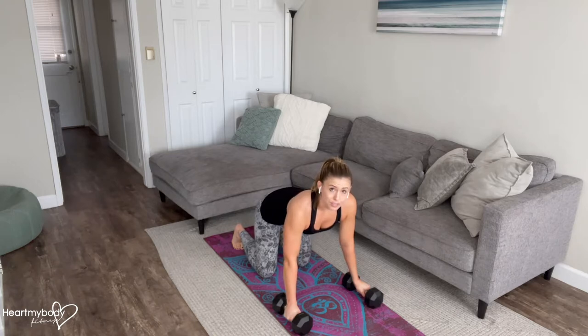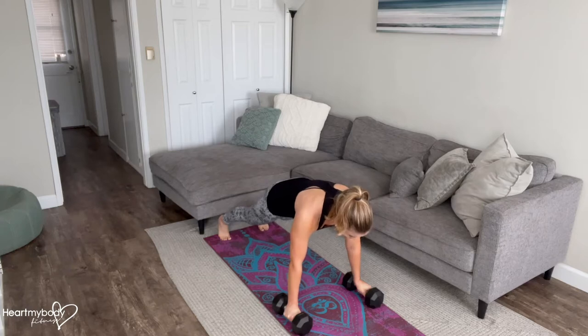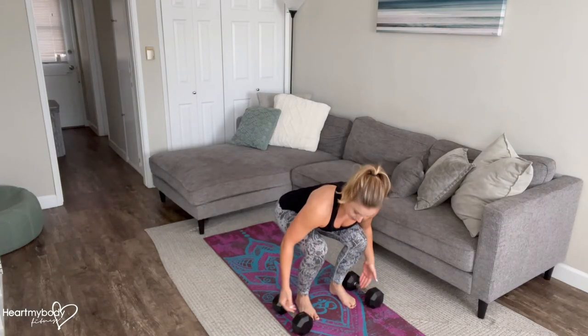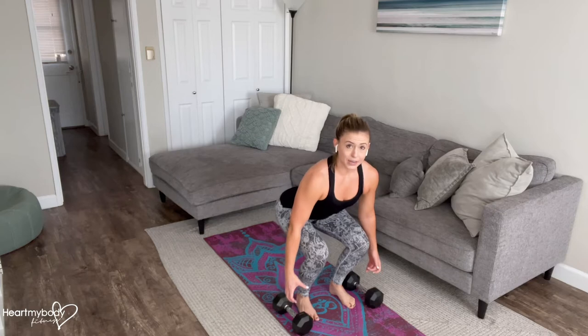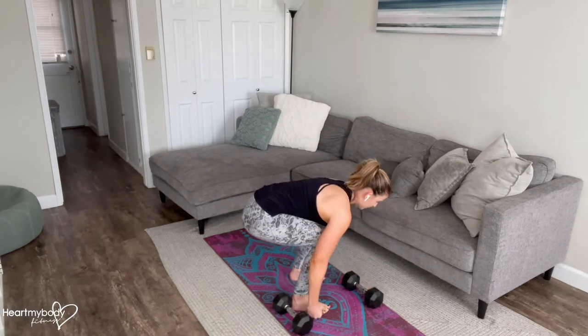Particularly with dumbbells, that's a challenge because the intention is then that you hop or step forward with your feet aligning between the weights. And particularly with dumbbells, since they're so much lower to the floor rather than kettlebells, it's putting you in this rounded back position.